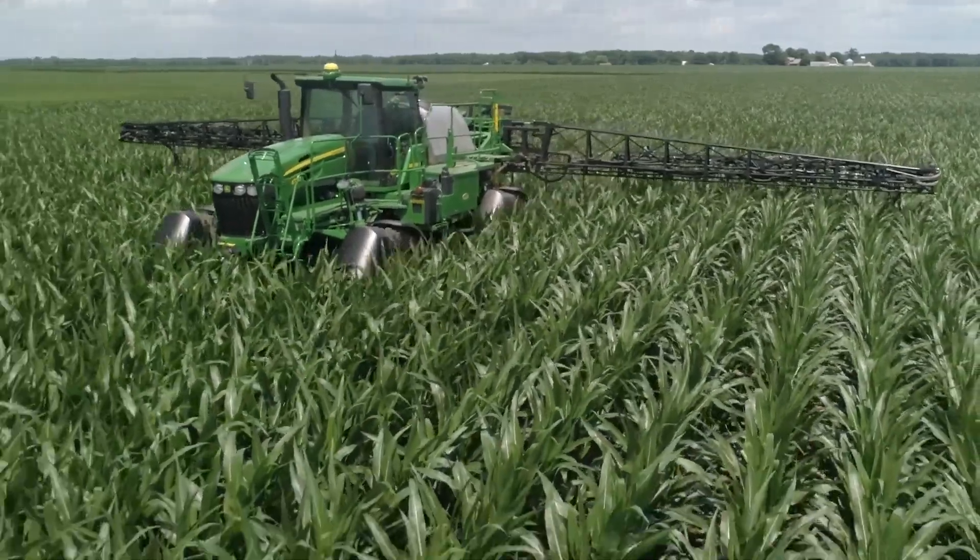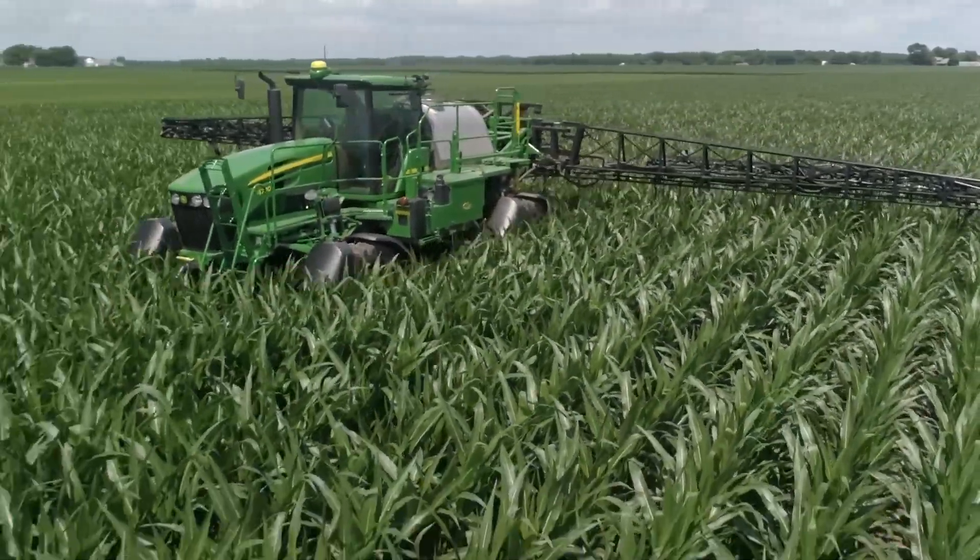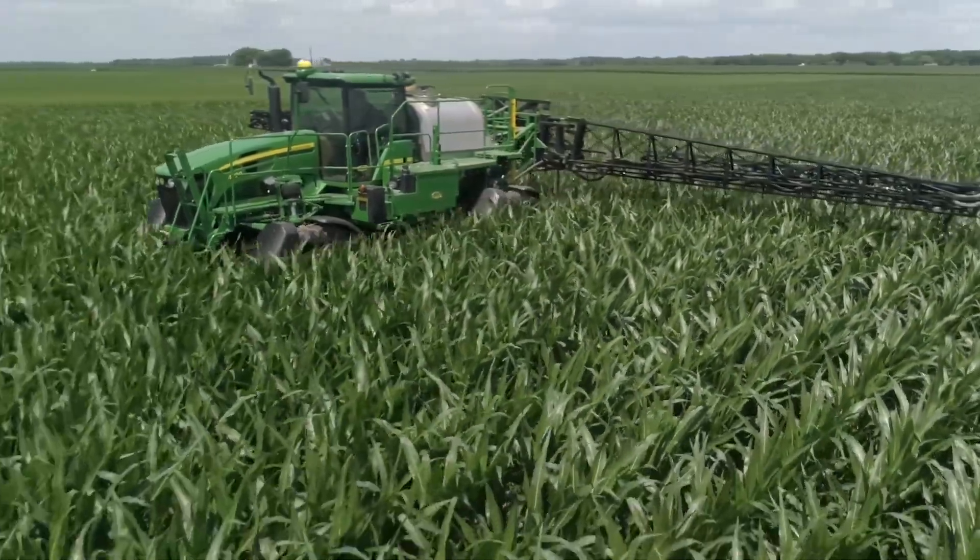I was on the fence about buying my own sprayer. Once I saw the advantages of Y-drop it more than sealed the deal for me to go ahead and purchase a sprayer that I could then utilize as another tool in my toolbox.